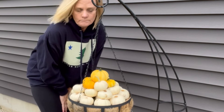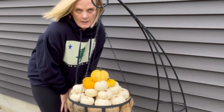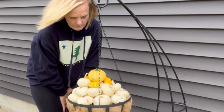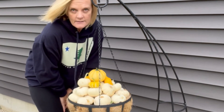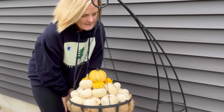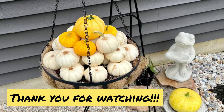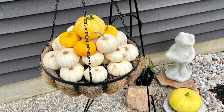Do try this at home! Thank you for watching this video. I'm Deb in my main gardens, and I hope this gave you some fun ideas to try this fall in your gardens. I'll talk to you soon. Bye!